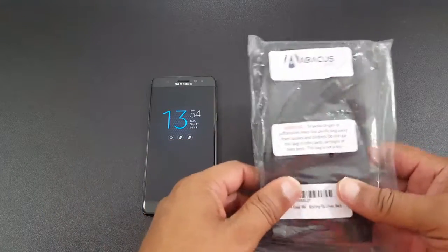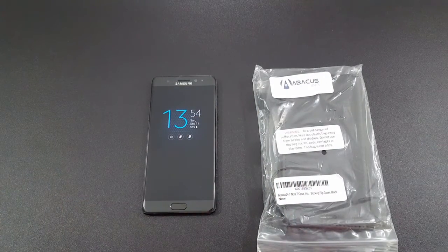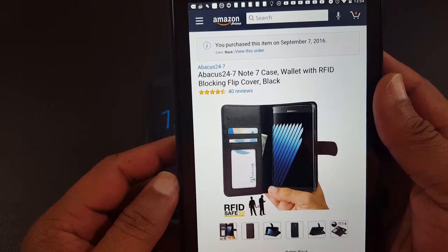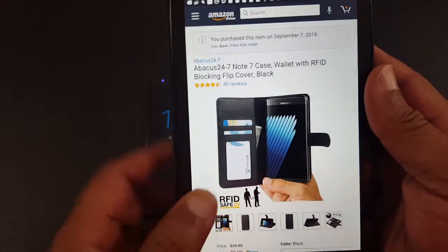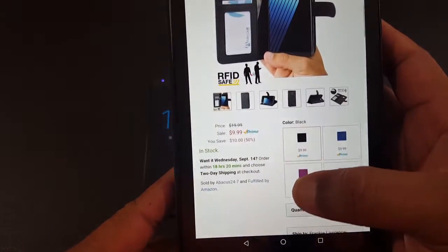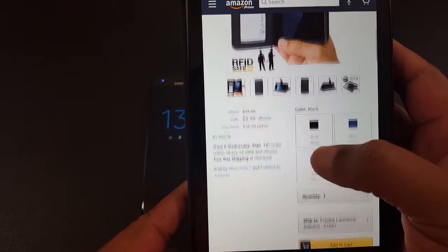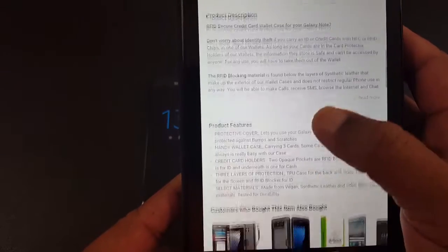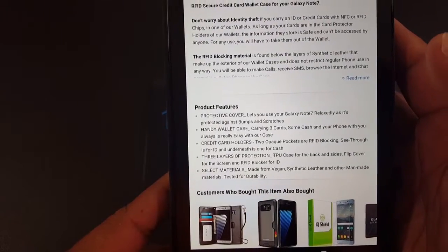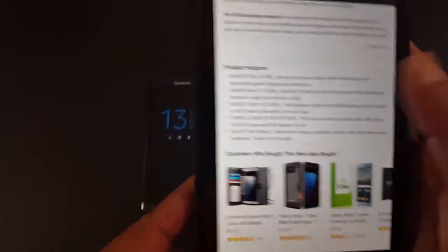So here's this case here. It's a case by Abacus — the Abacus 24-7 Note 7 case, and you can get it from Amazon. It's got a radio-blocking RFID flip cover, so that blocks folks from trying to get into your information. $9.99 for the case. It's a protective cover, handy wallet case, credit card holder, three layers of protection — a TPU case inside and synthetic leather on the outside.